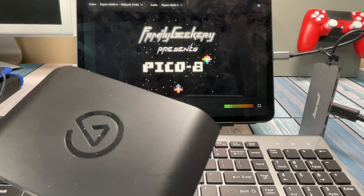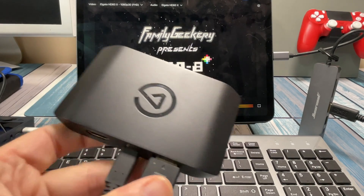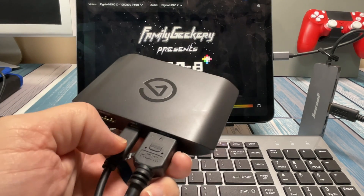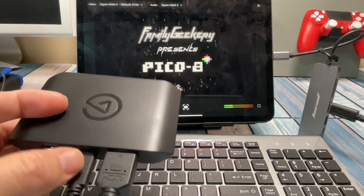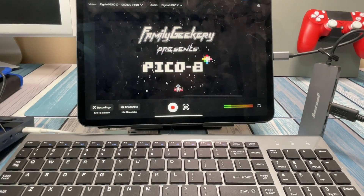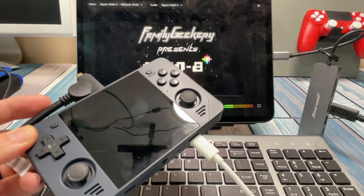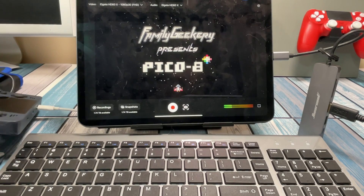So my keyboard is talking straight to the Pico 8, the video is talking to the Elgato, and the Elgato is talking to the app through the USB-C connector of the iPad Pro. For a portable solution you need: an Elgato product — either the HD60 or the Cam Link would be smaller — an HDMI cable, a high-quality USB-C cable that can carry video bandwidth, some way to get that into the iPad via USB-3, and of course a retro handheld with USB input and HDMI output.